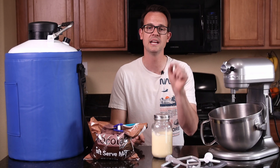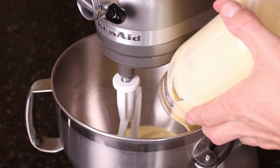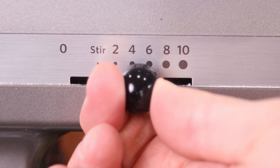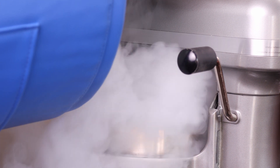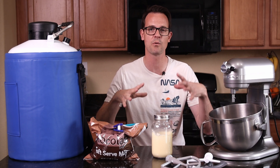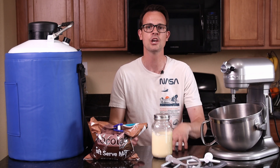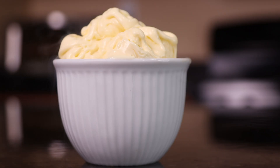This method is super simple. Attach the paddle to the stand mixer and add in your ice cream base. Turn on the mixer to medium speed and then slowly drizzle in your liquid nitrogen as it freezes up. If you add it too fast, you're gonna get chunks and it won't be as smooth and creamy. Just that little drizzle until it's as hard as you want your ice cream.